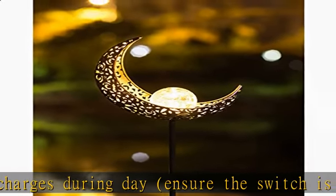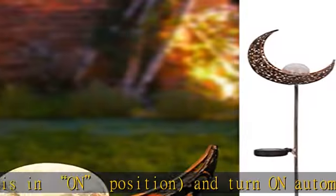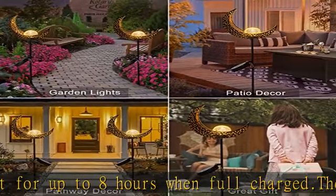white 8 lumens LED. The reflection of the pattern is beautiful enough to create a romantic atmosphere. Item measures 8 x 7.7 x 40. Made of antique metal and crackle glass, it looks like a moon staff. Great for decorating your pathway, garden, lawn, pool, patio, or courtyard.